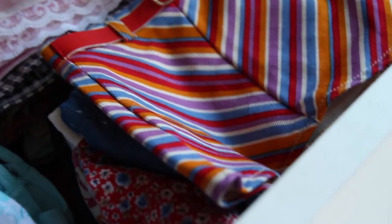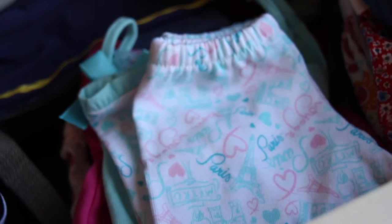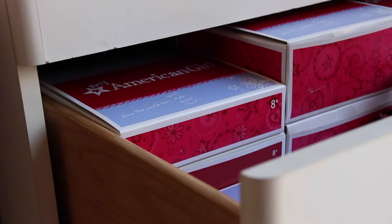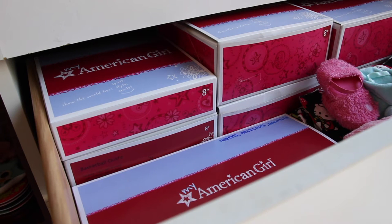Over here I just have all of their PJs together. Now I'm on to the second drawer, which is full of accessories.